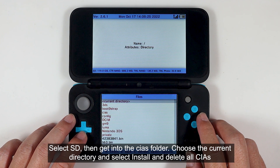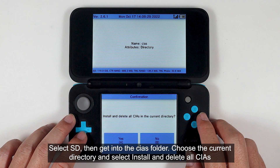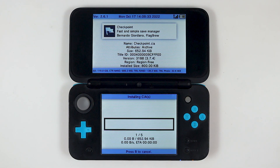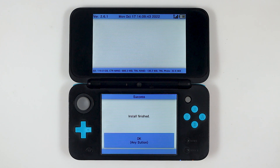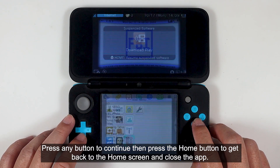Then select FBI. Select SD, then get into the CIA folder. Choose the current directory and select install and delete all CIAs. Press any button to continue. Then press the Home button to get back to the home screen and close the app.